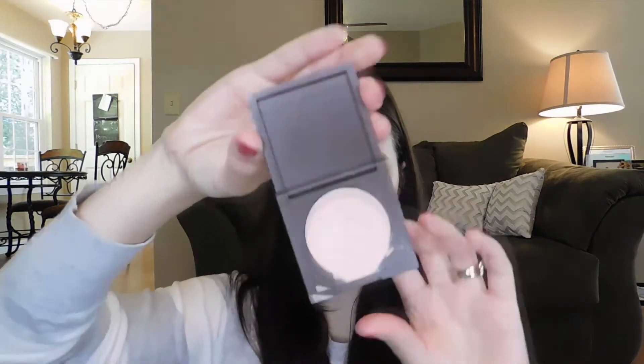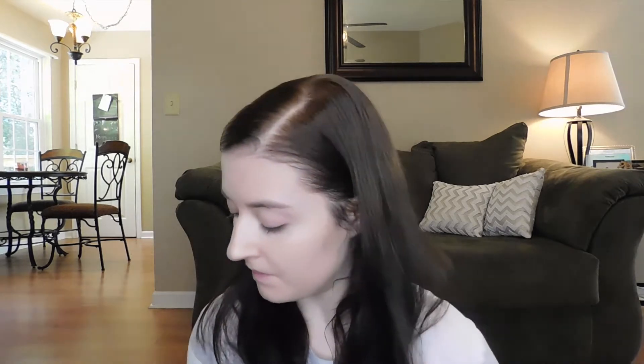Next I'm going to put my Tarte CC cream. I don't always do this step but I think it really helps when you have the time and want more coverage underneath the eye. I use the shade light-medium and I find it works with pretty much all of the concealers I own. It blends really nicely and I just put it on with my finger.